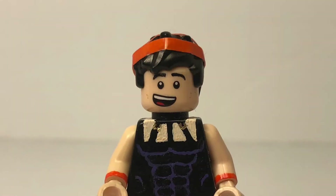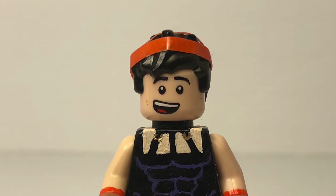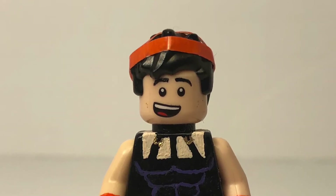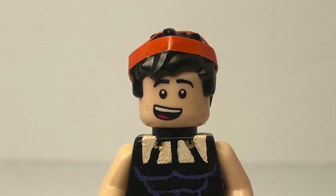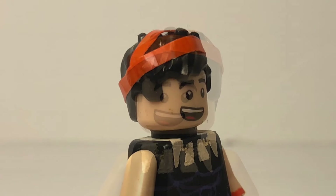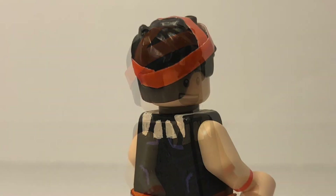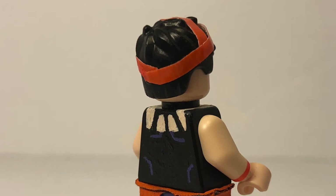Starting off with Narancia's hair and head, the hair I used is one of the new messier hairs from one of the minifigure series — the green brick guy — and I put on his headband and the whole thing. The head he is using is Robin's head from the LEGO Batman movie, and I think it looks pretty good. It kind of captures his playful spirit, and I think the hair works for him for sure.